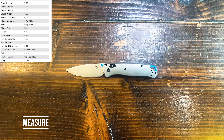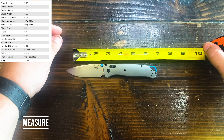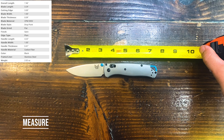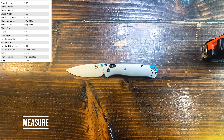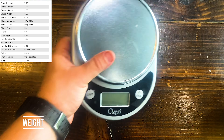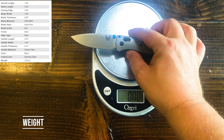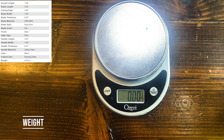Let's start with our standardized tests. To compare, we're going to use the real carbon fiber 535-3 specs. Starting with the measured test: the real one comes in at an overall length of 7.46 inches and a blade length of 3.24 inches — and this looks pretty darn accurate. Up next is the weight test. The real carbon fiber one comes in at just over 2 ounces, but this one comes in at 3.1 ounces.